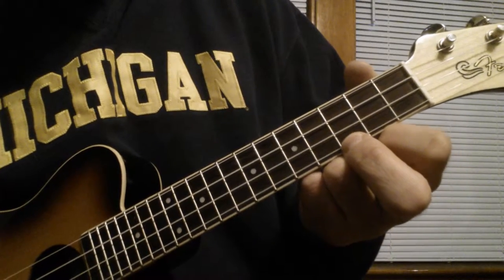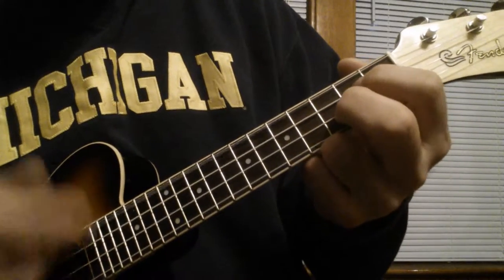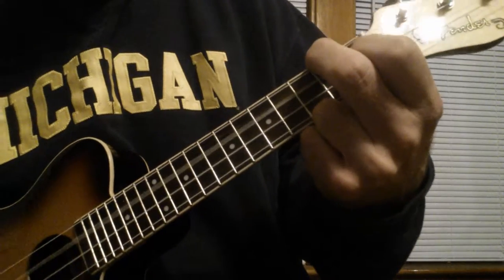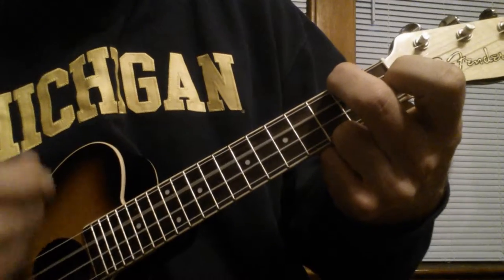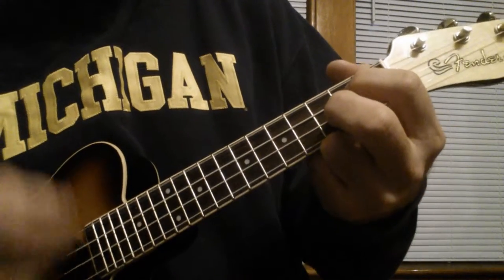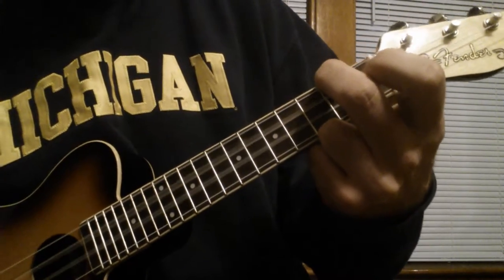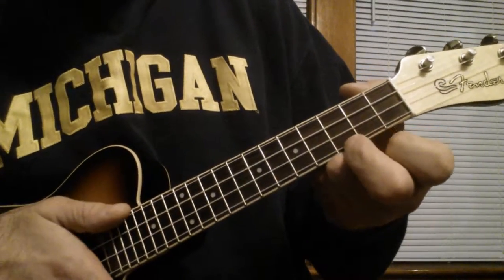Then you repeat that. So I'll play the intro with those two parts of the verse. So that's the first part.